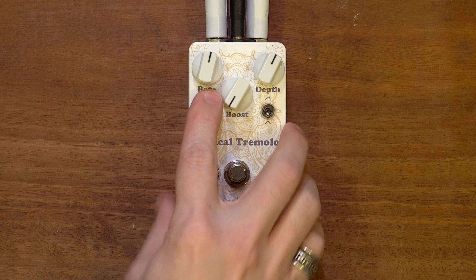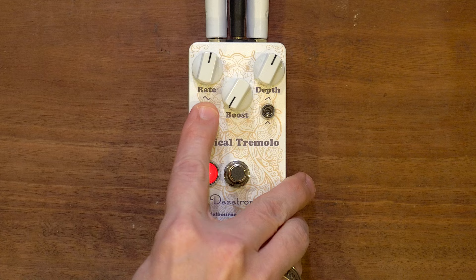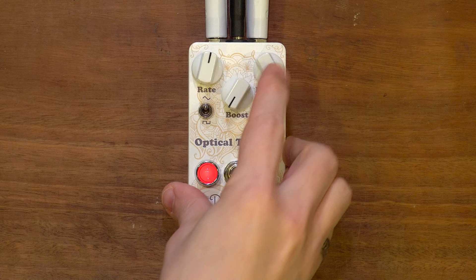Let's check out symmetrical versus asymmetrical. With a sine wave, instead of it being a wave where volume rises and falls at an even rate, it shifts the peak — so it takes a little longer to ramp up or longer to ramp down. With the square wave, the part where it's on is longer and the part where it's off gets shorter. Let's go depth all the way up so we can hear it, then switch from symmetrical to asymmetrical.